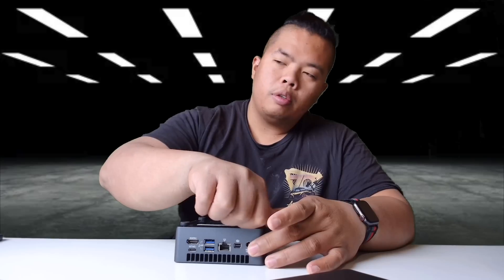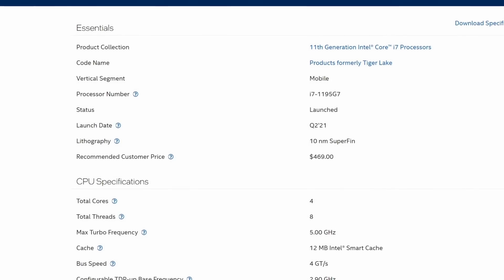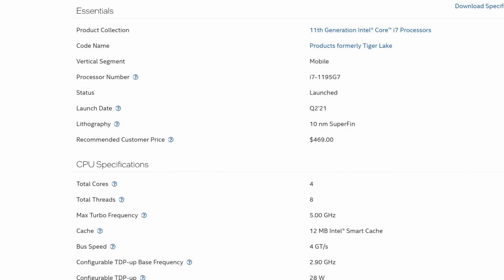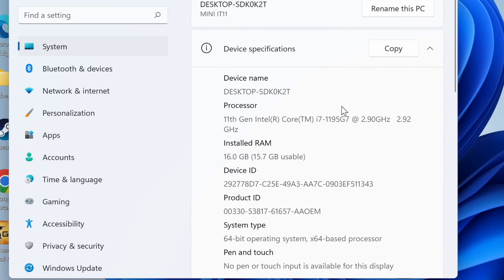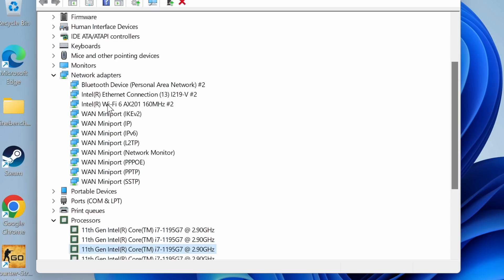As mentioned, this has the i7-1195G7, which has four cores and eight threads — definitely enough for gaming and everyday tasks. I would even say you can edit 4K videos on this because of the higher RAM. On the device manager you can see the eight-core Intel i7. It also comes with Wi-Fi 6.